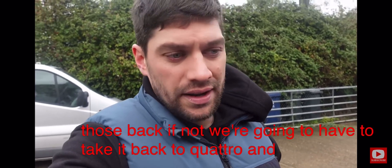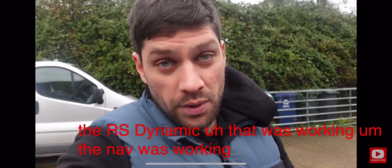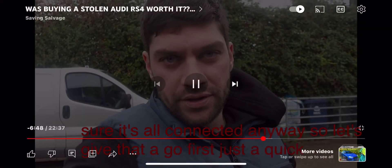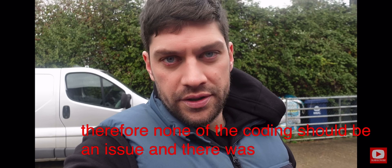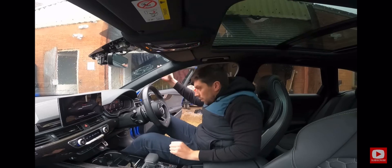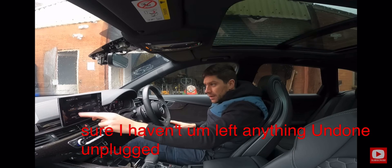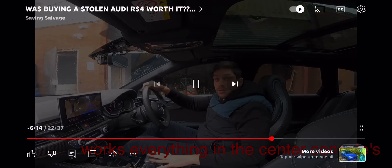I'm going to take it back to Quattro Tech if needed, because when I got there the RS dynamic was working and the nav was working too — I saw it flash up. A quick update: I did plug the computer in, but as expected after an SVM, there were no coding issues. We believe it's a licensing issue because we wiped the gateway clean — the licenses just need to be re-downloaded. Everything in the center console is working fine.